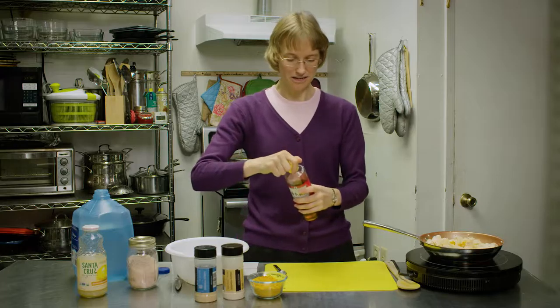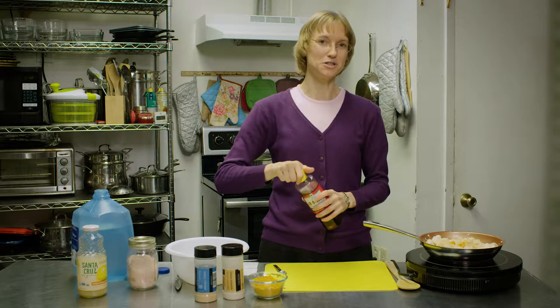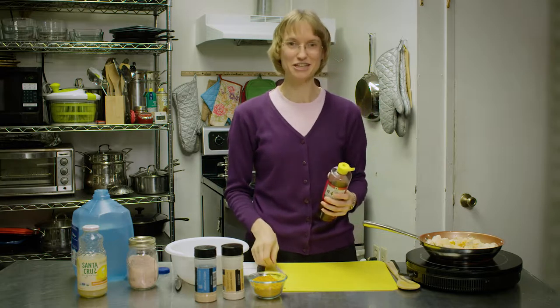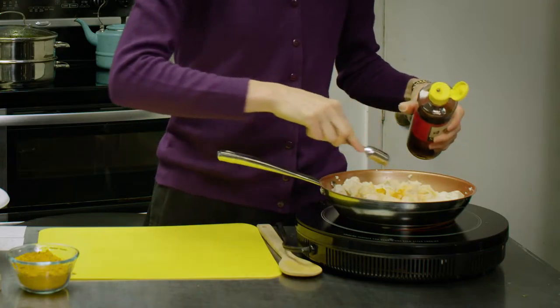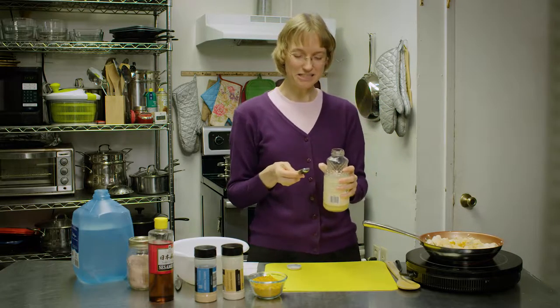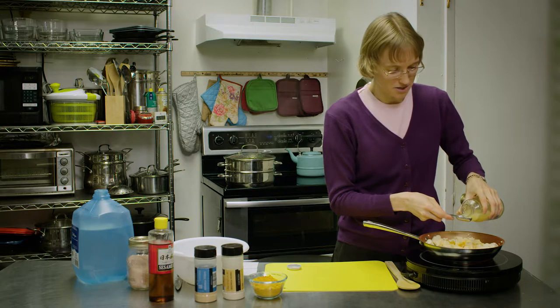Lastly, we'll use our wet ingredients. This is a toasted sesame oil, which is optional. If you don't have it, it will still taste good without it. We're going to put one teaspoon in. Lastly, we're going to put one teaspoon of lemon juice. This adds a little bit of a sourness to it.